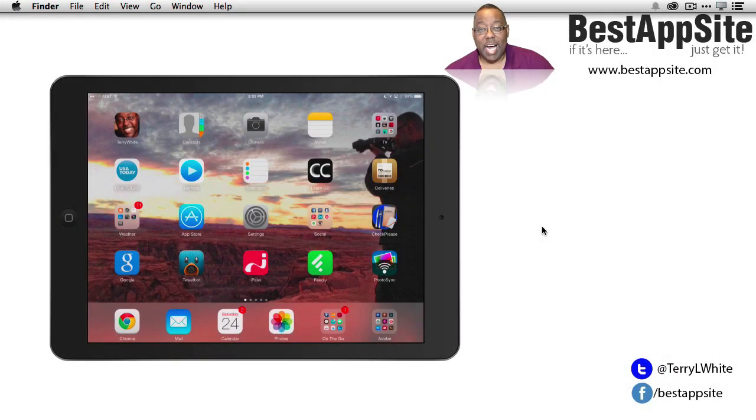Hello and welcome to 10 iPad tips and tricks. My name is Terry White and in this episode we're going to take a look at 10 of my favorite iPad tips and tricks. This is really about iPad running iOS 7, and since many of these tips work on iPhone and iPod touch as well, let's jump in.